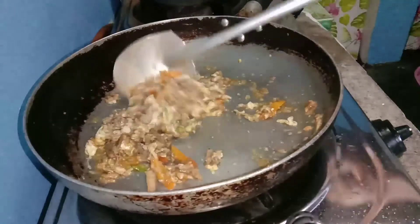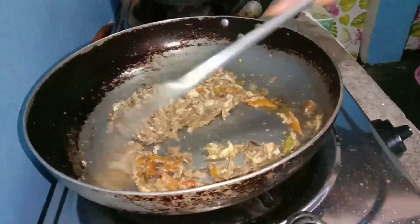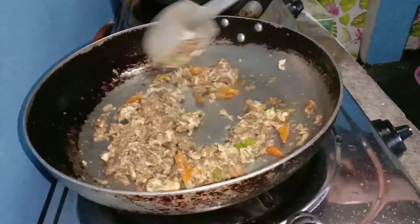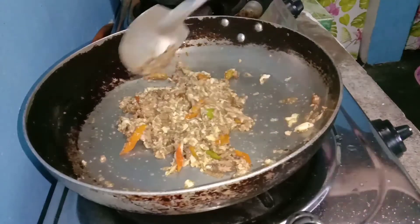Ayan, inubo tayo kasi. Kaya yung boses natin parang ganyan. Pag-pasensyahan nyo na po — allergy po kasi ako sa onion rocks.